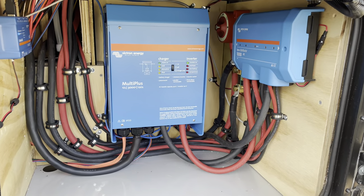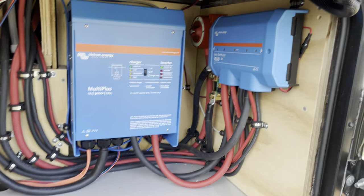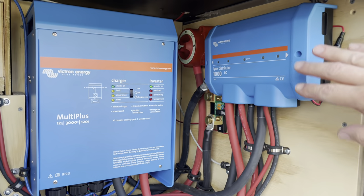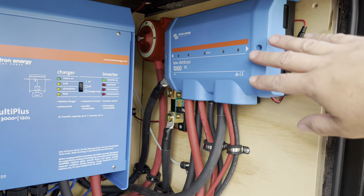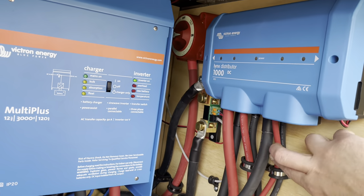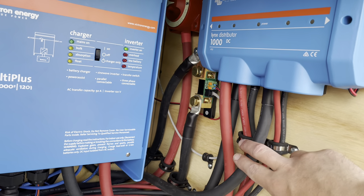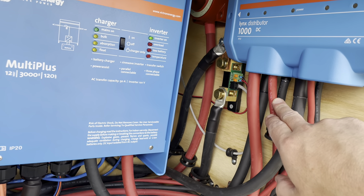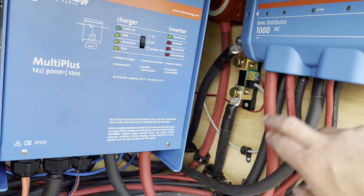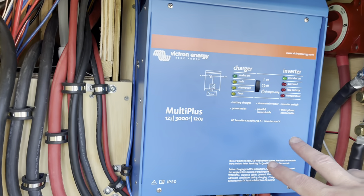This is the generator compartment. We ordered the camper without a generator so we could do this solar install. Inside I have the Lynx distributor, which brings all of the circuits in the system together. You can see here these are my DC loads going back into the camper, this is the ground wire for the Lynx, and these are the wires from the solar charge controller and the output wires from the Lynx to the inverter.